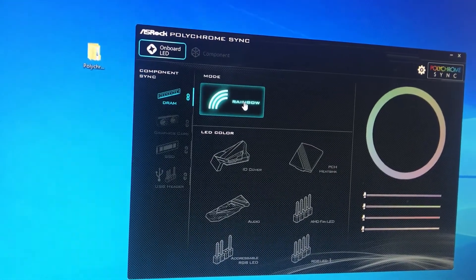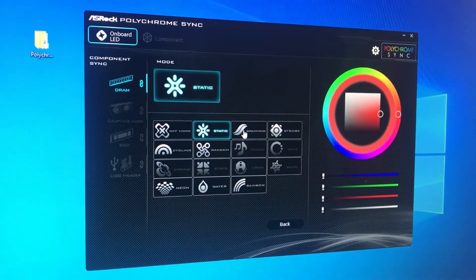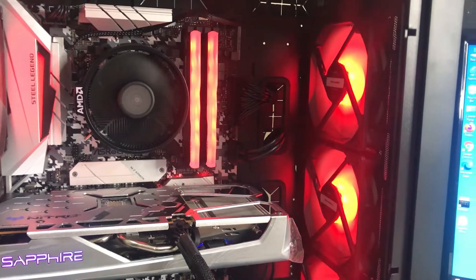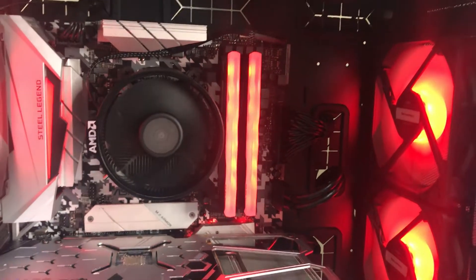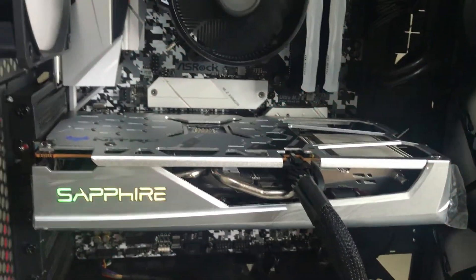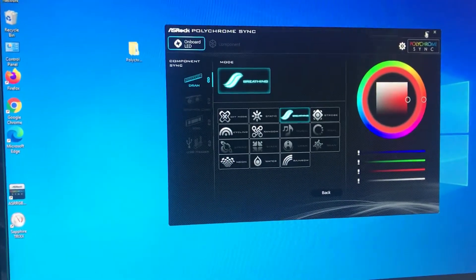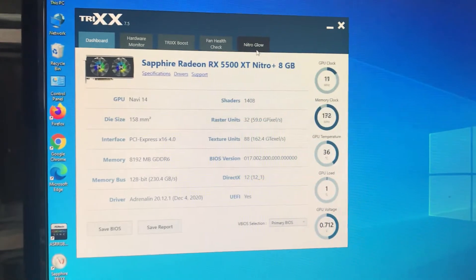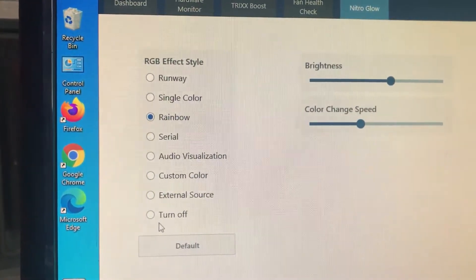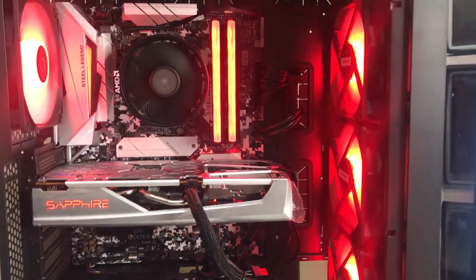As you can see, we can change the mode here — it's currently in Rainbow mode. We can choose Static, Breathing, and so on. My fans and my RAM are all syncing with the motherboard, but the Sapphire card is still not in sync mode. So what we do is open Sapphire TriXX, go to the Nitro Glow tab, and under the RGBFX style you'll see some modes — just select 'External Source.' And now everything is synced with your motherboard controller.